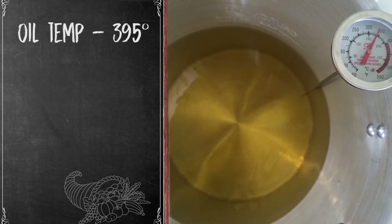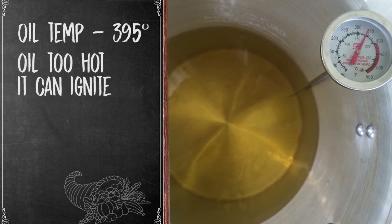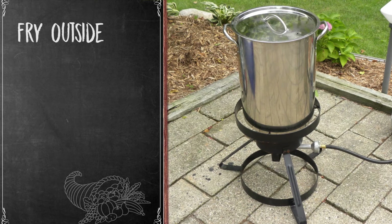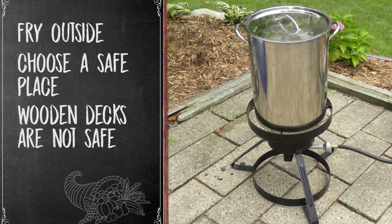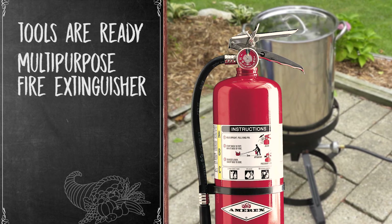Make sure your oil is at an appropriate temperature, about 395 degrees. You don't want it too hot because the oil can ignite. Fry outside and away from the house. Make sure that your site is safe — wooden decks are not a safe place to fry a turkey. Have the proper tools in place and keep a multipurpose fire extinguisher close by.